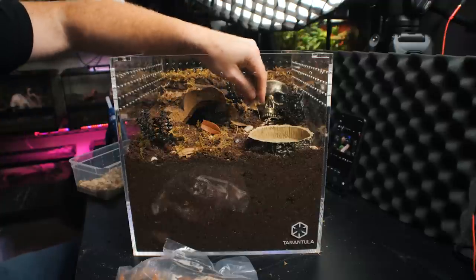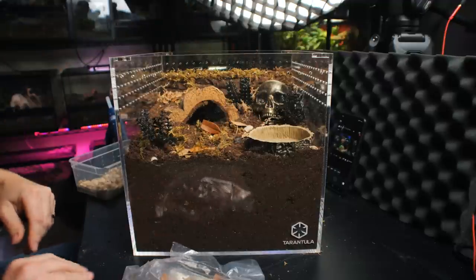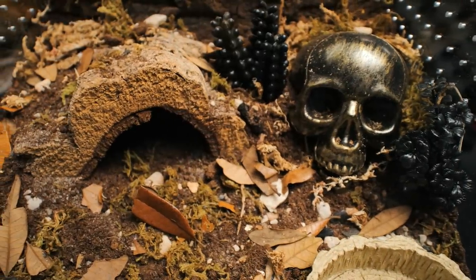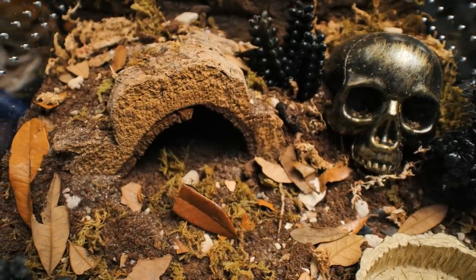Anytime you're decorating, you don't want to overthink it. The tarantula is going to move all this stuff around anyway, so just kind of throw it in there and let it go where it may. I am really digging this — I'm liking the way it's turning out. I guess now all that's left to do is to move the tarantula in here.